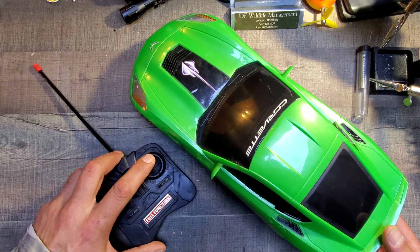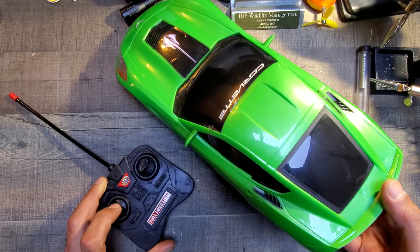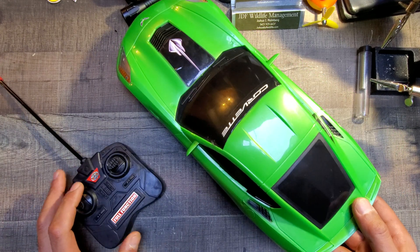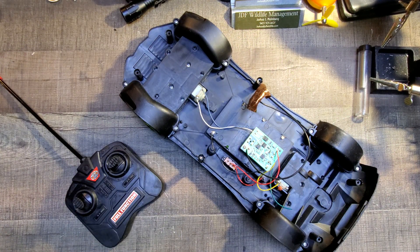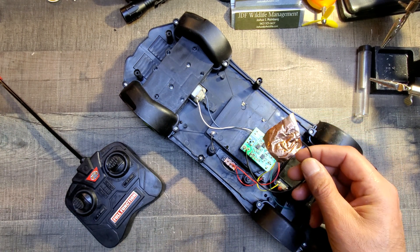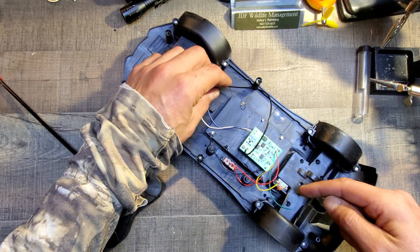I'll flip it on real quick and show you — steering is functioning but no forward or backward. I've already taken the screws out, so let's pop the cover off. And boom — this is the antenna, and back here is the first place we're gonna go because that's where the motor's at.